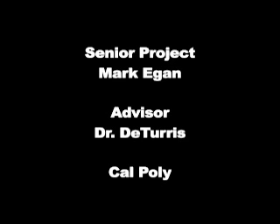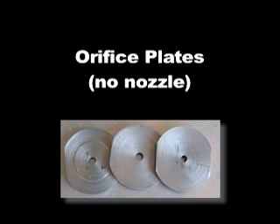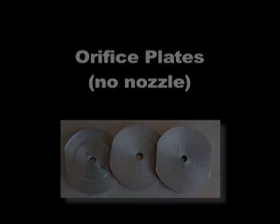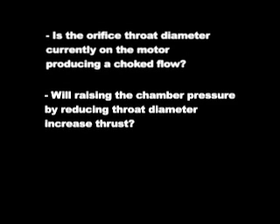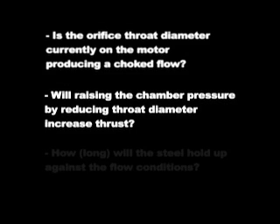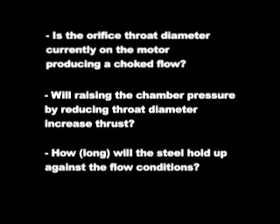This is Mark Egan doing a video report on the progress of my senior project. The first thing I wanted to do was to test some orifice plates of varying throat sizes for a few reasons. First, to see if I could confirm that the flow was indeed choked. Second, to see whether the raised chamber pressure due to the smaller throat sizes would produce more thrust. And third, to see how the steel would react.